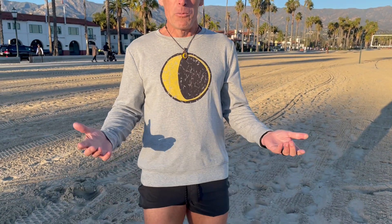Howdy folks, this is Barefoot Ted here, and it's that time of the year when we offer something warm and comfortable. Well, this is one of them. This is the sweatshirt that we're offering — the Luna Moon with the lunatic back.